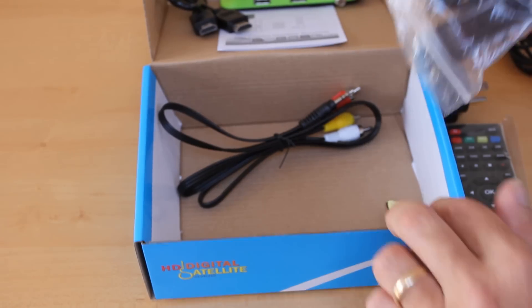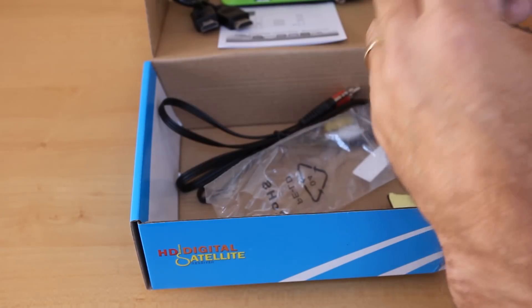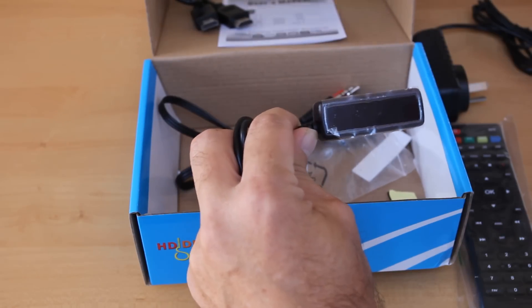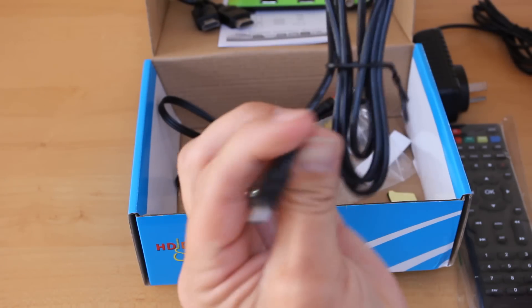And here's our little display. Let's see if we can open that up and have a look. That just sits out the front — this unit can go to the back of the TV and just have this bit showing here by the cord.